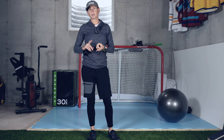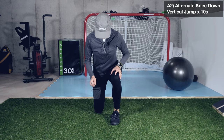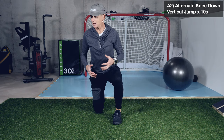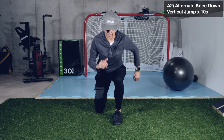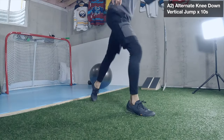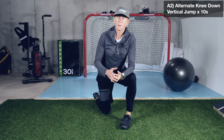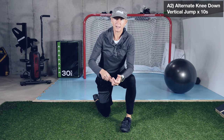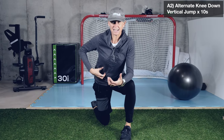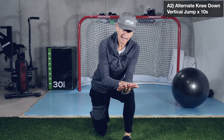Then we're going to finish with an alternate knee-down vertical jump for 10 seconds. We're not going to smash our knee down against the ground - we're going to jump, come down, and lightly tap or just brush the knee to the ground, alternating like that. Just trying to get that rhythm, get a good powerful push out of the bottom, and stay nice and stable in the torso.